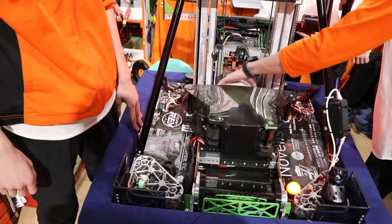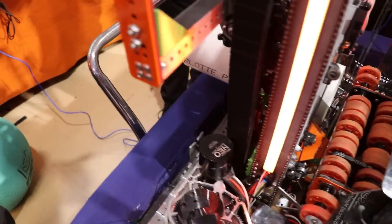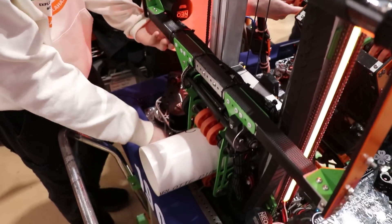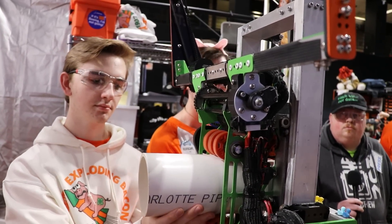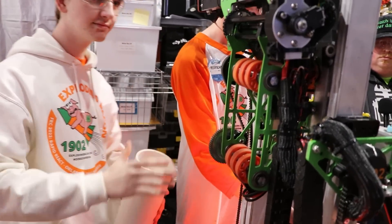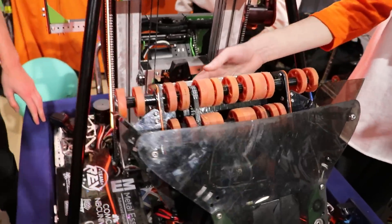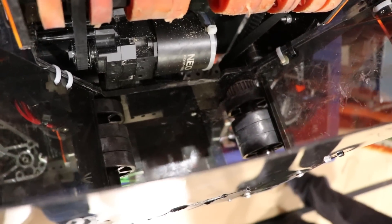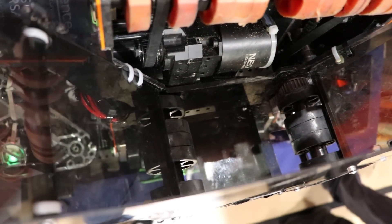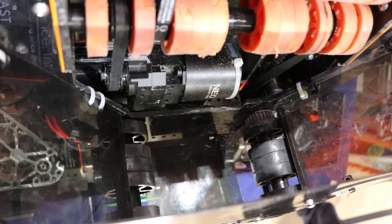It just gets shot straight through there. This quick, simple process then allows us to go straight up with the elevator and score on any level of the reef except L4. Our intake uses horizontal wheels and vertical wheels in the back with a twisted belt to translate force between the wheels. This allows us to get through all the algae and coral, and it's been super consistent throughout all of our matches.